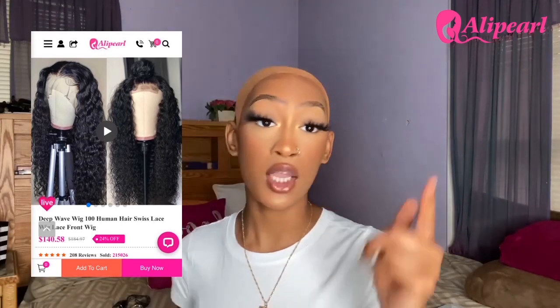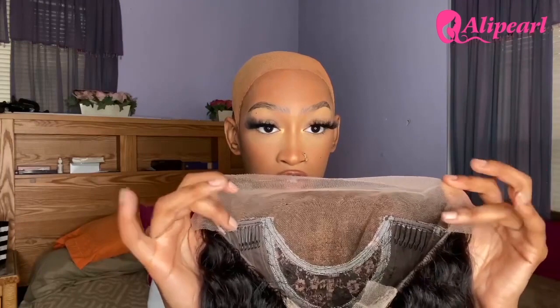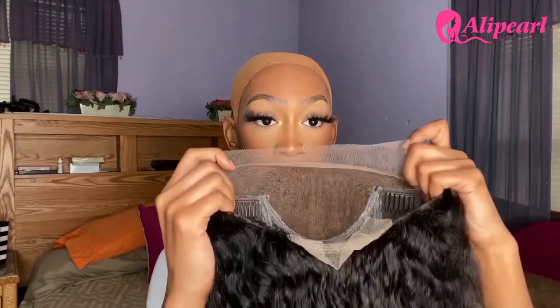Last but not least, we have a satin bag — it's a cute pink satin bag with 'Aliperl' on it. They sent me over a deep wave 13 by 4, 26-inch wig at 250% density, meaning she's thick thick, real thick. For the parting space, you're not getting that full frontal 13 by 4 — it is a little bit small, mainly in the middle.